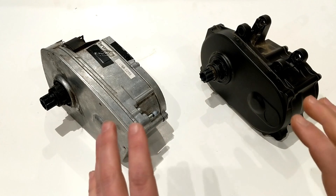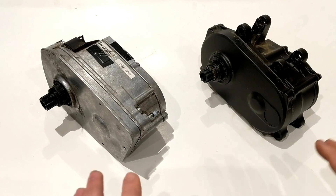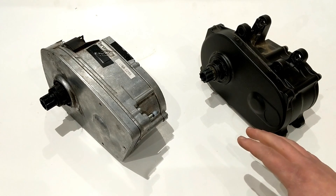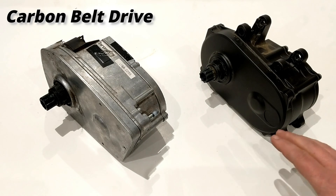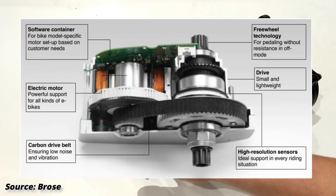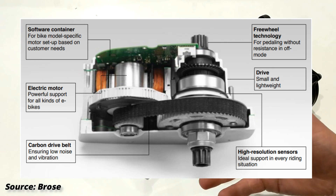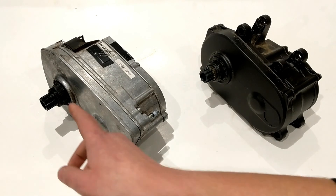These motors are both Brose branded motors, and Brose is an OEM supplier for a bunch of different brands of products — everything from the automotive industry where they make motors for electric powered seats, to all sorts of other places where you need a high quality motor. Both of these motors are belt driven, reduction gear style motors where a small electric motor on the inside drives the belt at a high rate of speed, which helps make it efficient, and then it drives the front chainring.